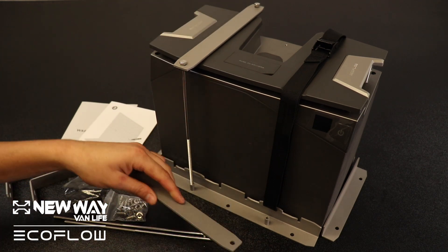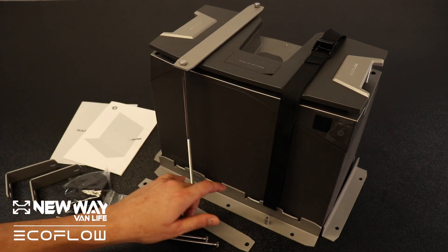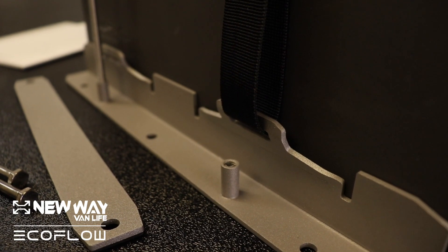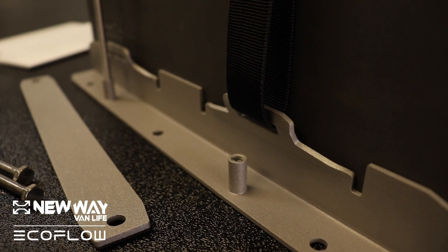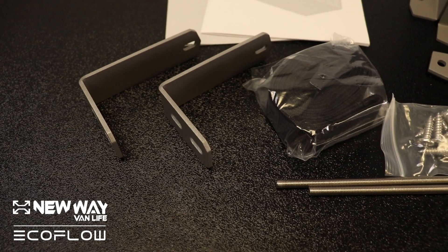Or you could go with the strap, which uses the same bracket as the bolted hold-down, but you just loop it through the holes here. Other than that, they provide all necessary hardware and instructions for mounting it with the L bracket.